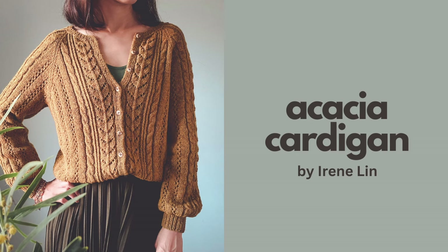The first thing I want to share is what I'm wearing. This is actually a finished object from last year — this is my Acacia Cardigan by Irene Lynn. This is what I knit for the Irene Lynn knit-along that Faith and I were hosting last year. I think it ended at the beginning of January. I technically finished the knitting before the end of the knit-along, but I didn't block it or put buttons on it until about two weeks ago.